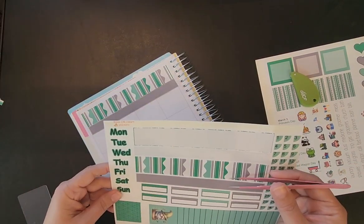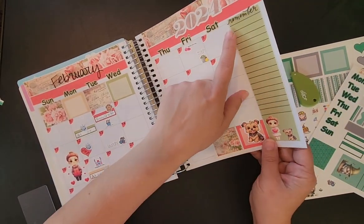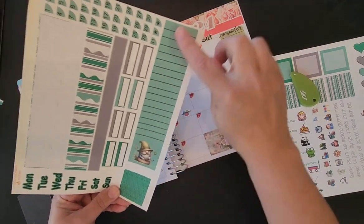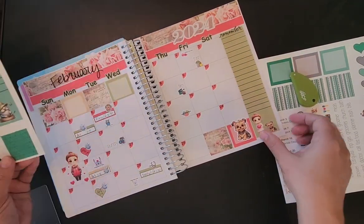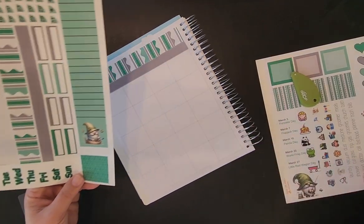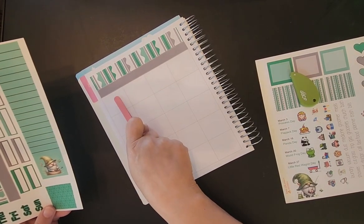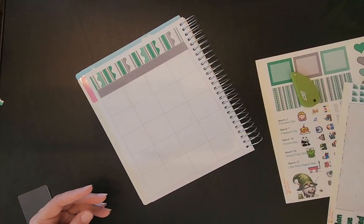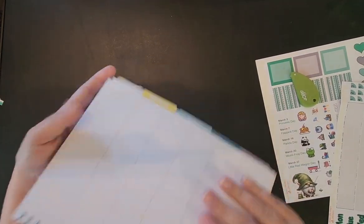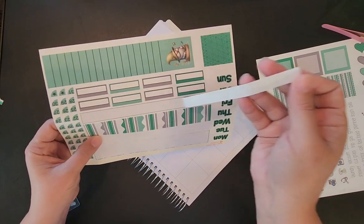I do a Sunday start. On this layout, you need to figure out if you want your extra column box on the right side of your paper or the left side. Since I'm right-handed, I like it on the other sheet over here. You can put it in the first column and start your Sunday there, or start your Sunday here and put the extra box at the very last column, which is what I'm going to do because it's just easier for me to write on this side being right-handed.